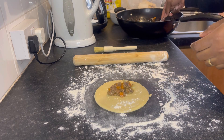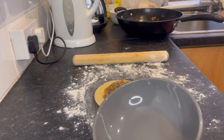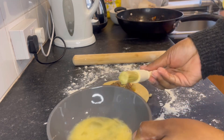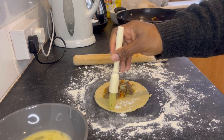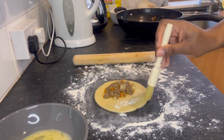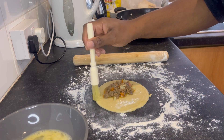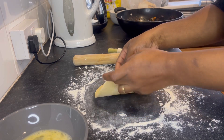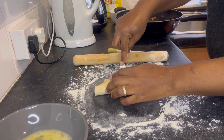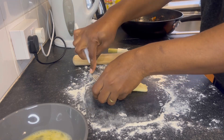Then I put my minced beef filling, which was already ready, into the rolled-out dough. I put some egg around the edges with my brush, then covered it and used a fork to press down the edges so that they stay together during the baking process.